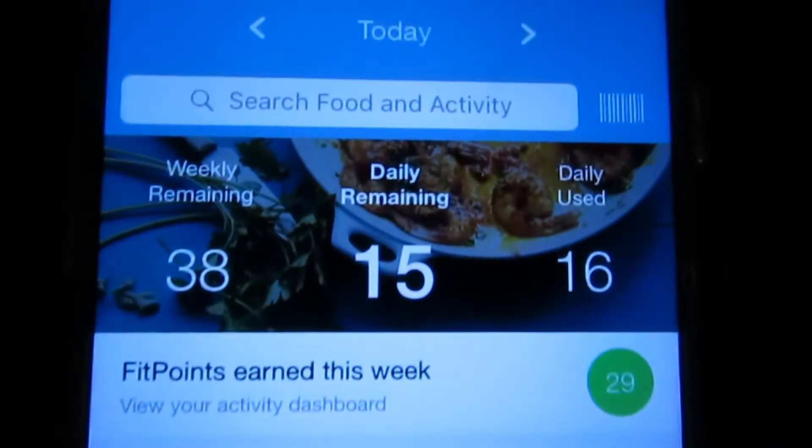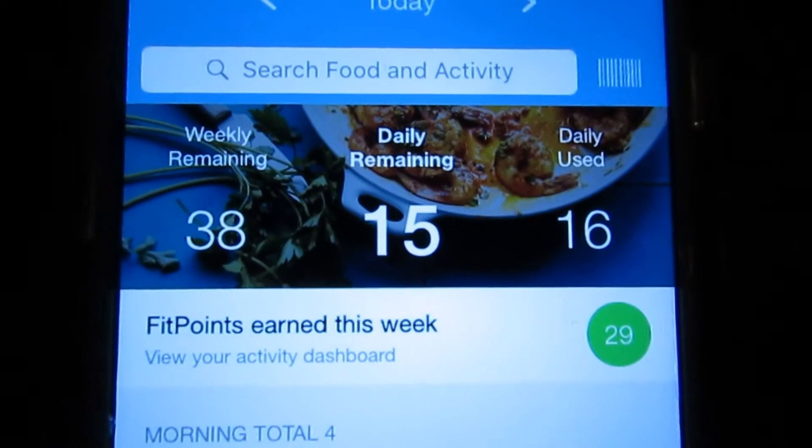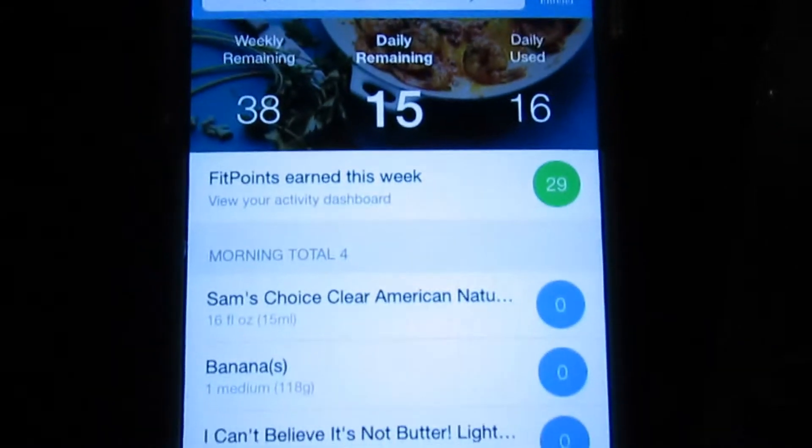I have my Weight Watchers app open — I have used 16 points today and I have 15 points left. That is breakfast and lunch included.